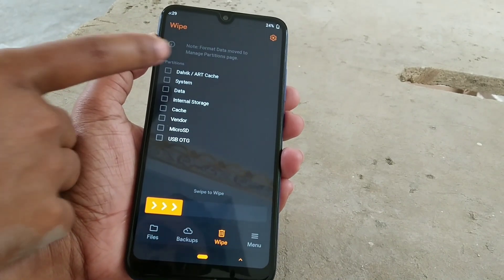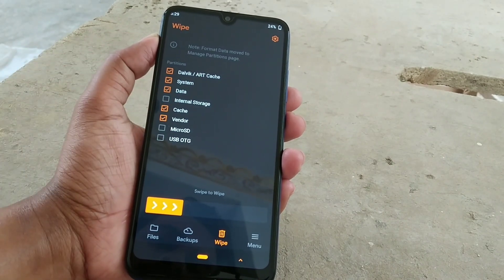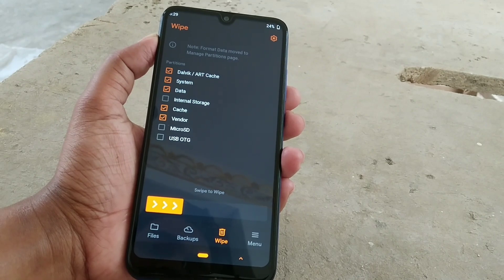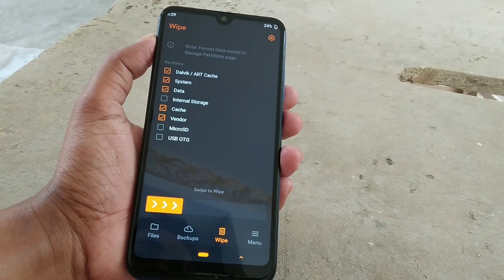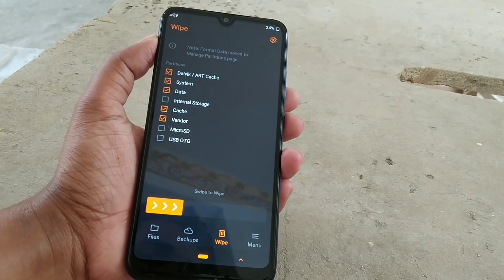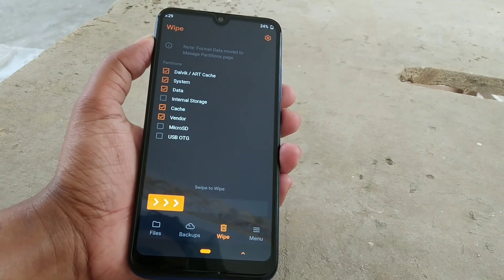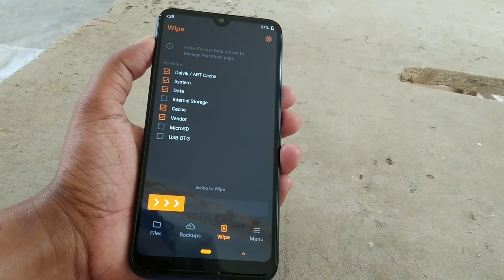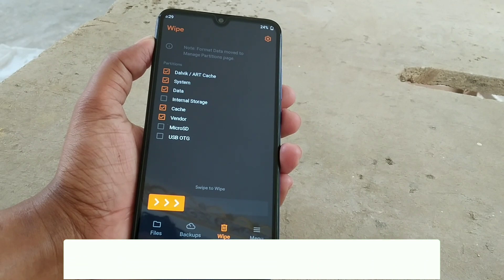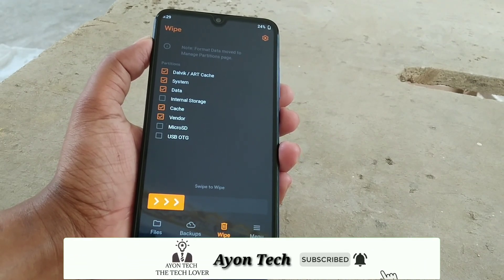After installing OrangeFox, you need to wipe Dalvik, system, data, cache, and vendor — everything except internal storage, microSD, and USB OTG. Then swipe to wipe. After that, install OrangeFox recovery again from your SD card. After installing OrangeFox recovery twice, install your ROM, reboot your device, and you will be able to use OrangeFox permanently with no problems.